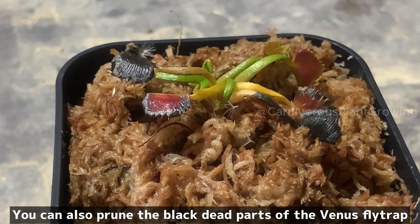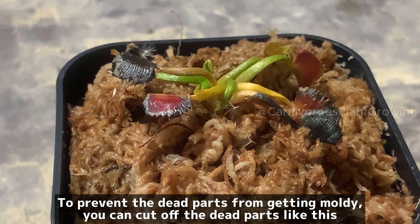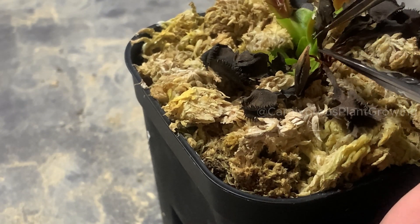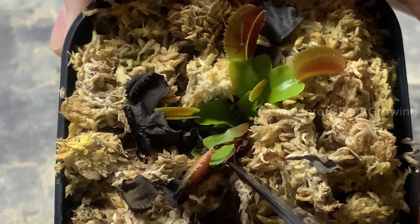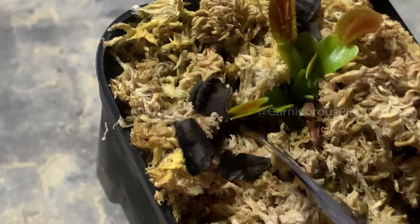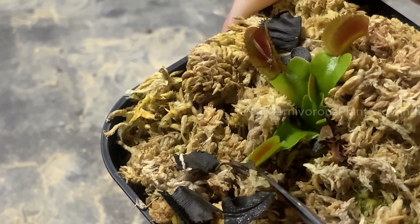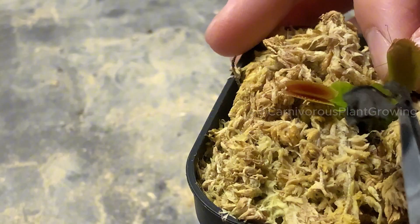You can also prune the black dead parts of the Venus flytrap. To prevent the dead parts from getting moldy, cut them off like this. Always disinfect by roasting over a fire before cutting. Cut the dead parts like this.